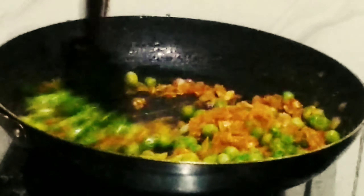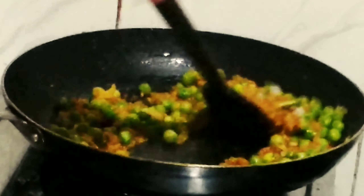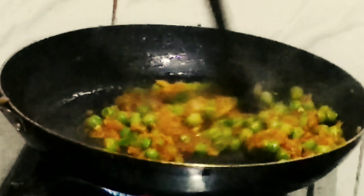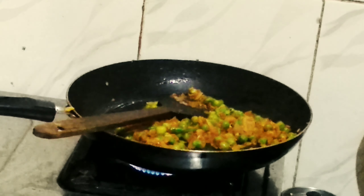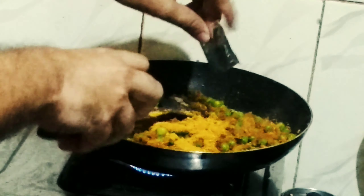Now add the boiled green peas and mix well so they absorb the flavors of the garlic and onion. Add the slit green chillies and give it a mix. Sauté so the masala is combined well. Now add the Maggi masala — since you are using 2 packets, add both the masala sachets and mix. Add just a spoonful of water so the masala does not burn, as we are cooking on high flame. Sauté until it leaves oil.